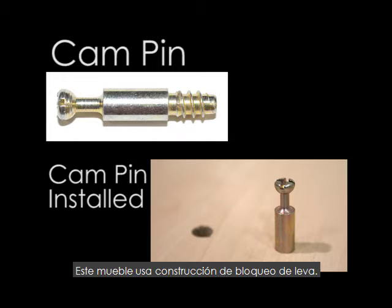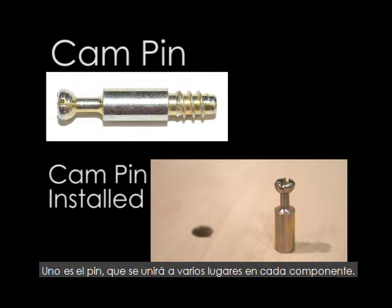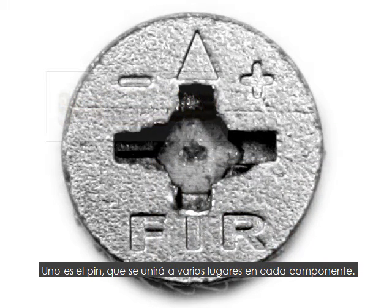This item uses cam lock construction. There are two parts to a cam lock. One is the pin, which will be attached to various places throughout each component.